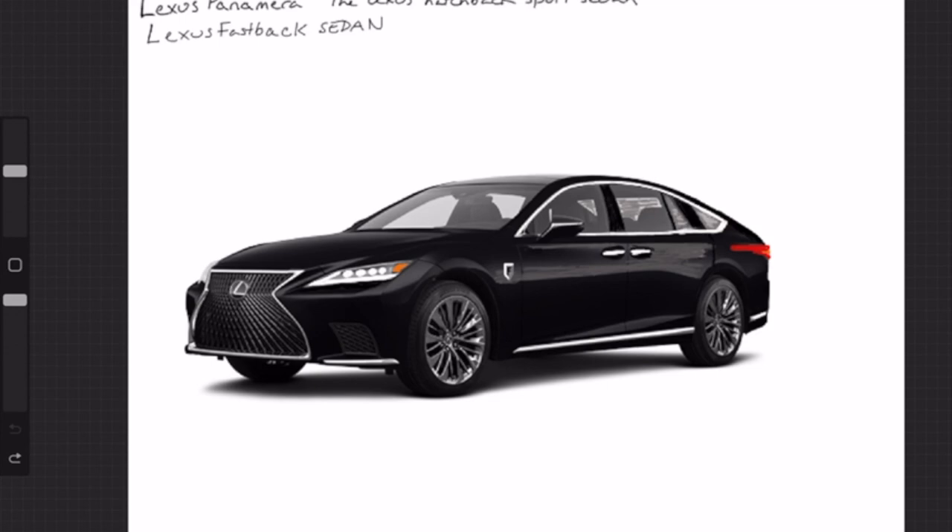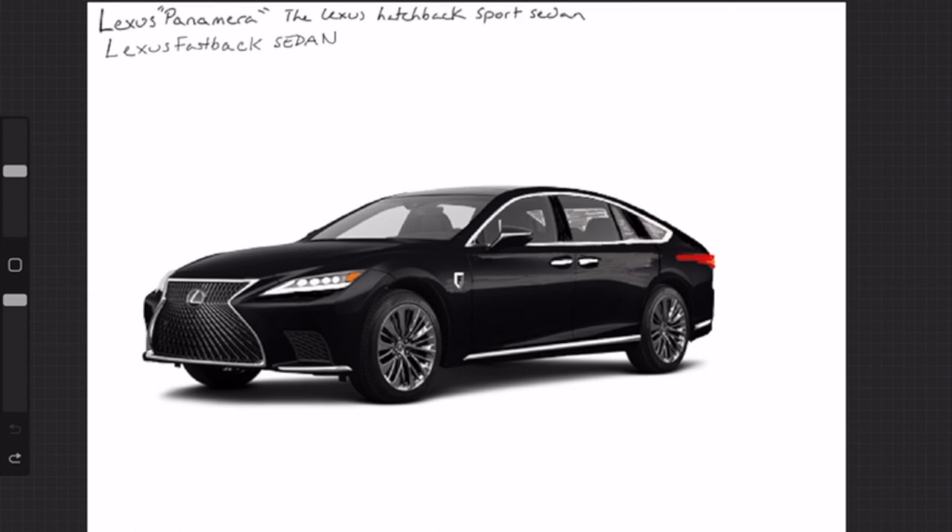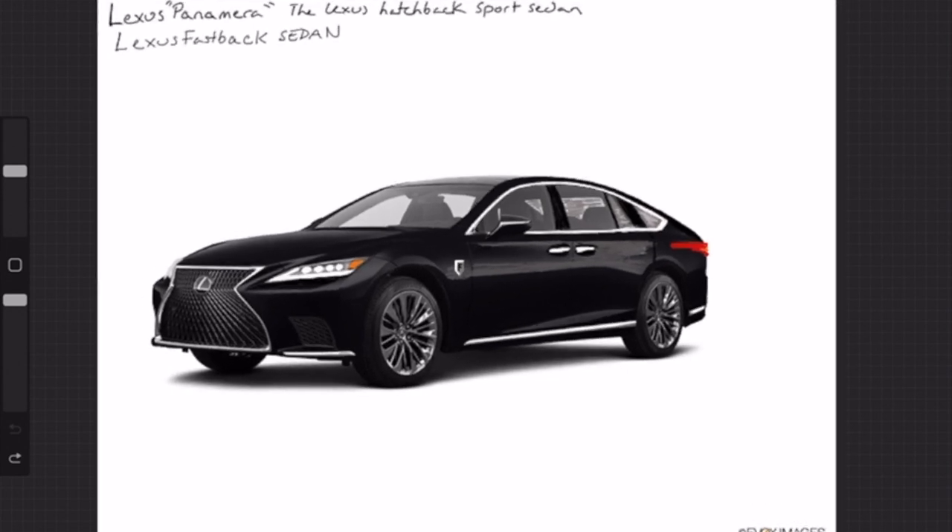Hey guys, welcome back to the channel. I really wanted to make a quick video about the first car I designed. I'm still really new with Procreate, so I'm still very bad at drawing cars. This is the first car I did in Procreate — it's a concept of a car Lexus could make.